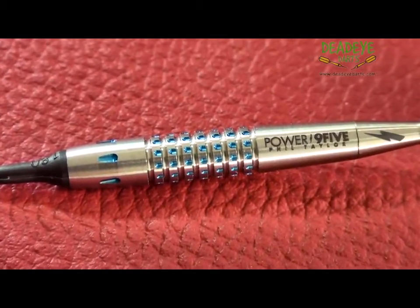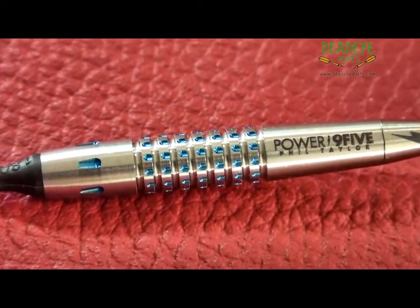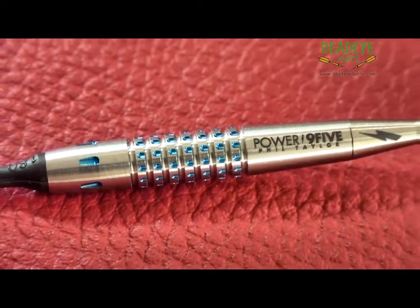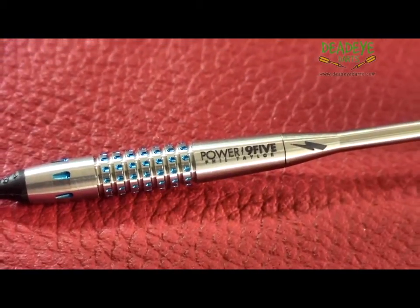The Power 9-5 soft darts are 41 millimeters in length and have a diameter of 7 millimeters. They are also laser etched with a Power 9-5 logo.